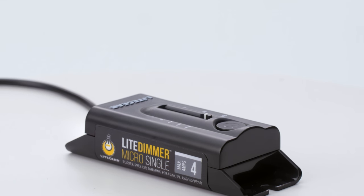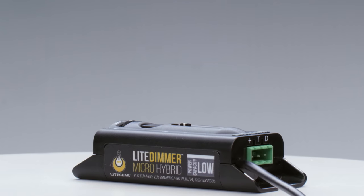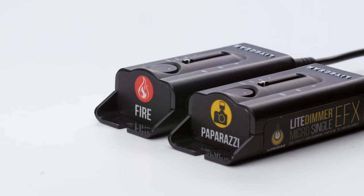Today we're going to look at the Light Dimmer Micro Single, our smallest and most economical flicker-free LED dimmer for controlling single color light ribbon, light sticks, and first-generation light mat. The line includes this single unit, a hybrid unit, and a couple of special effects units — they're really a great addition to your personal LED kit.